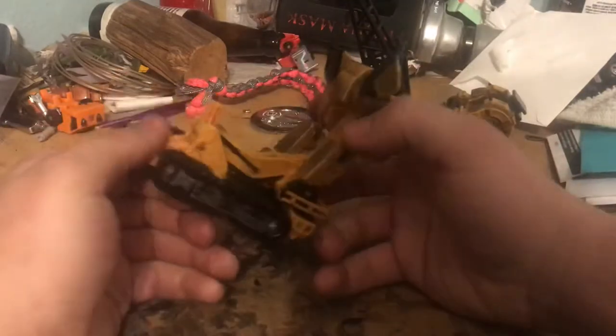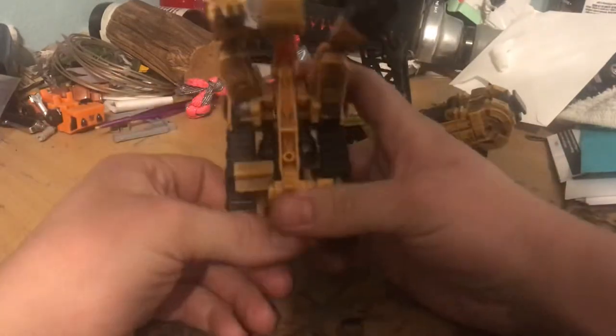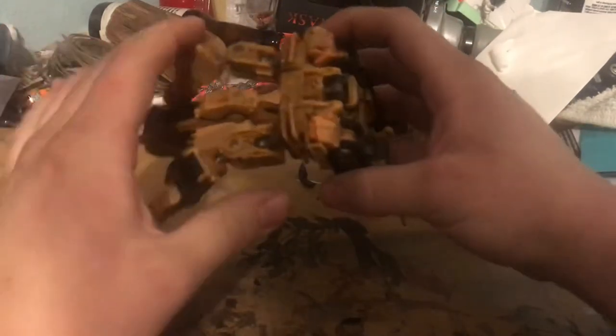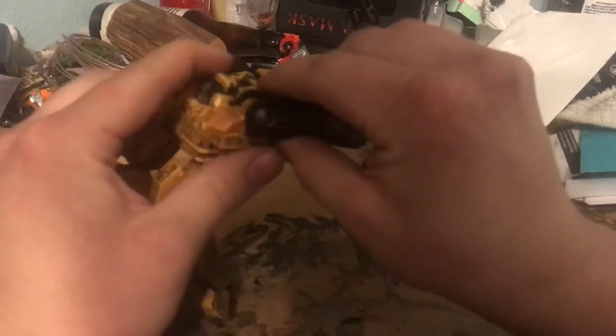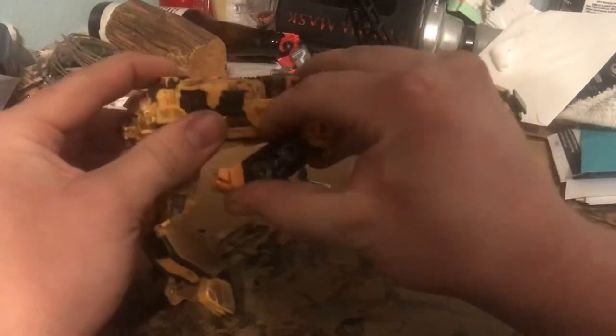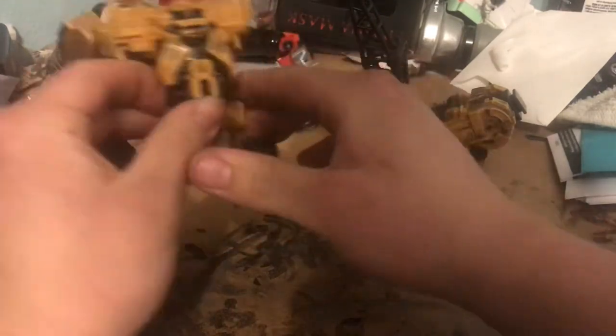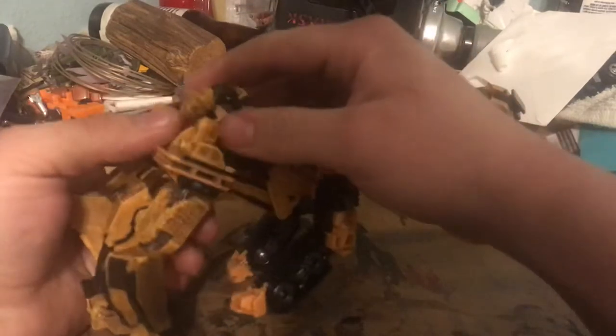Now you want to take Scrap Metal here, fold this peg in, and pull the bucket out just a little bit. Then take these legs out kind of like you're transforming them into robot mode — just turn it around and angle it like that, doing the same on the other side. Now pull open his chest and fold it all the way back as far as it'll go.